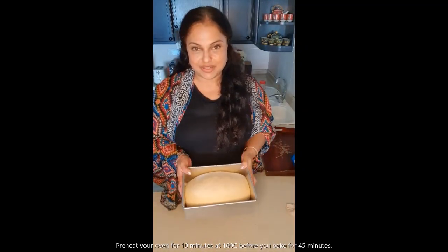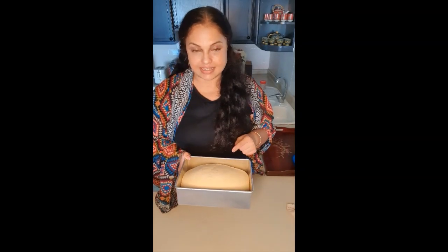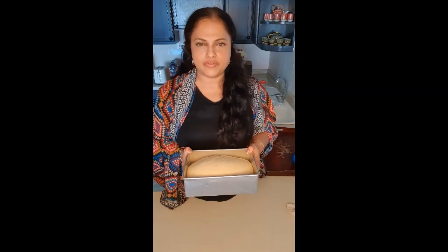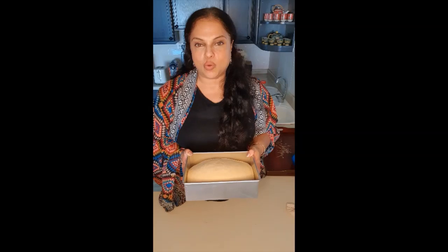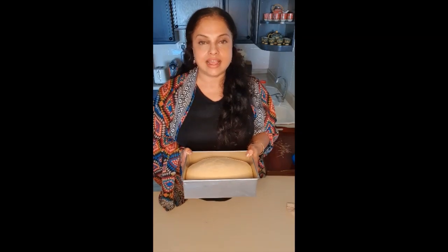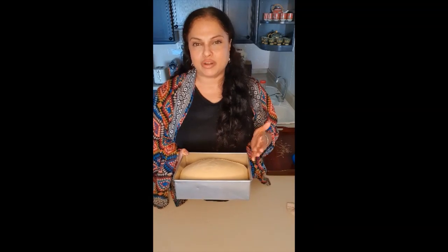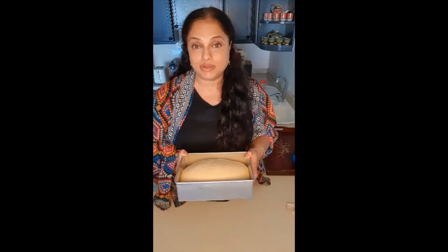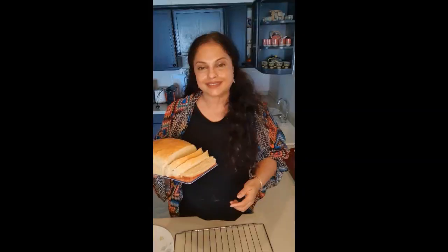We're meeting again after an hour and you can see that my bread has doubled in size. So now I'm going to bake it for roughly 45 minutes at 160 degrees Celsius. After the 45 minutes I'm going to keep watching it, maybe for another 5 to 10 minutes, and our bread will be ready.